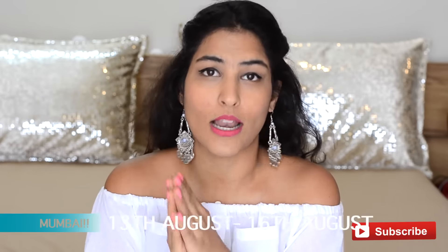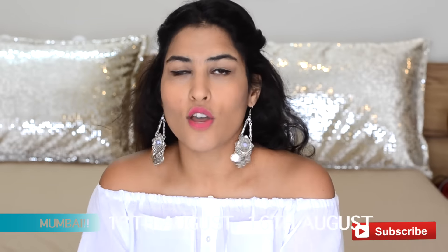Now time for the big exciting announcement. I am coming to Mumbai! I am coming on the 13th of August and I am going to be staying there till the 16th of August. I have been getting a lot of orders from Mumbai to SMU the shop and I would love to personally give those to you.